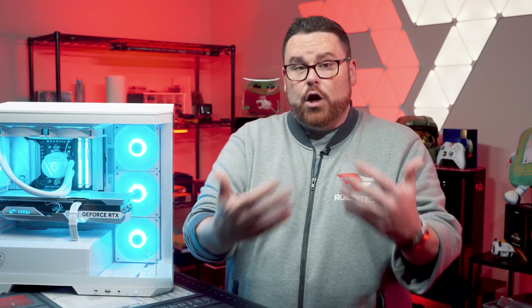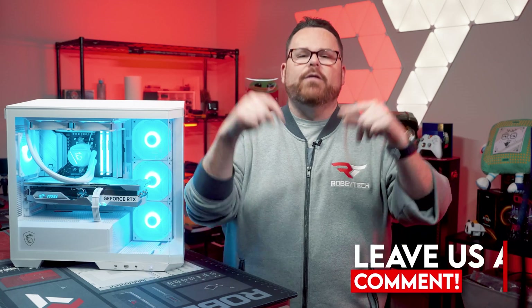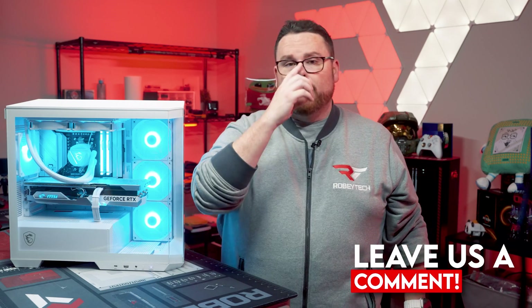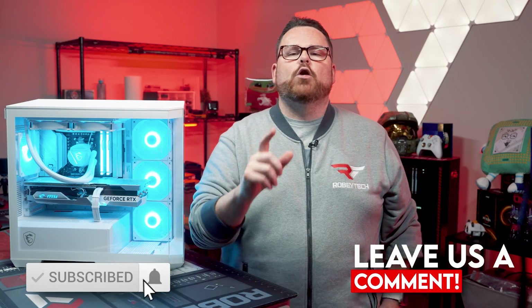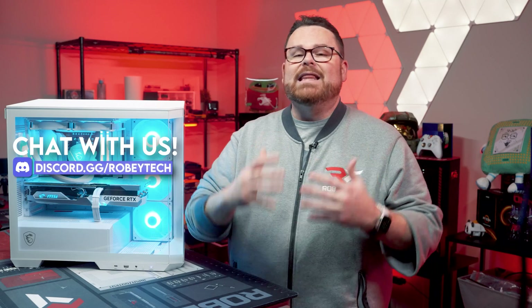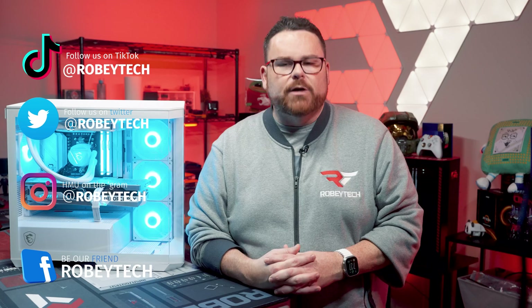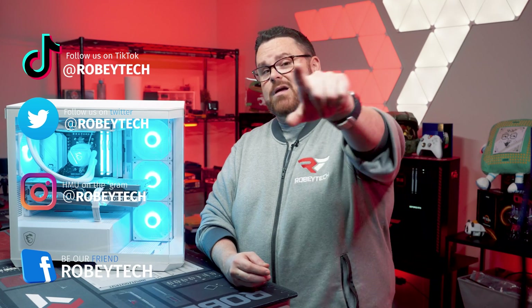These are our impressions of MSI's Project Zero, but we want to know what you think. Are you excited to see what companies hop on board the BackConnect bandwagon? Or do you like the challenge of making cabling more presentable in your PC case? Let us know down in the comments below. Make sure you slap that subscribe button, hit that like button, and ring the notification bell. If you have other questions, join us over at discord.gg/Robitech, where you can meet people who love to discuss this very same thing. You can follow us at Robitech absolutely everywhere. Thank you so much for watching!